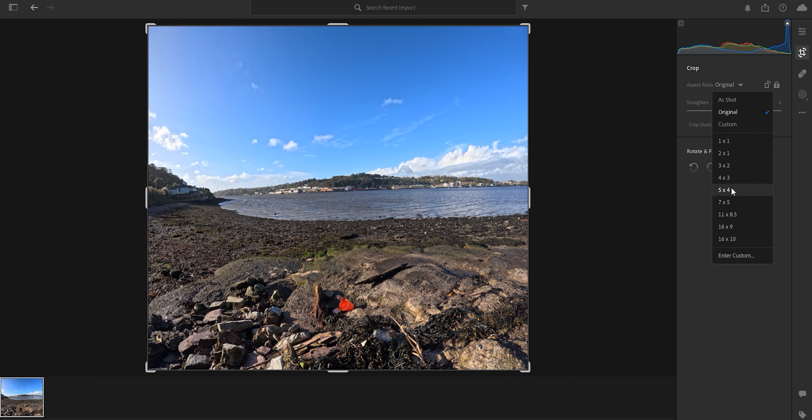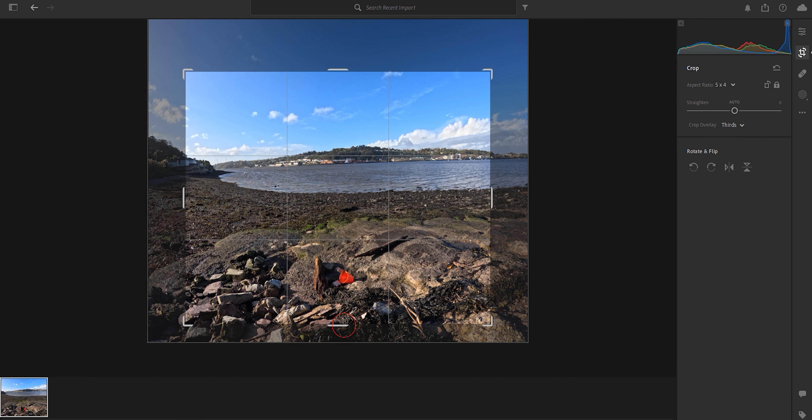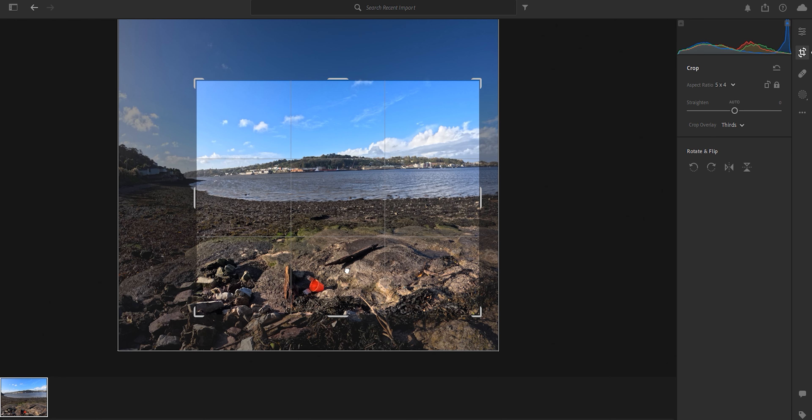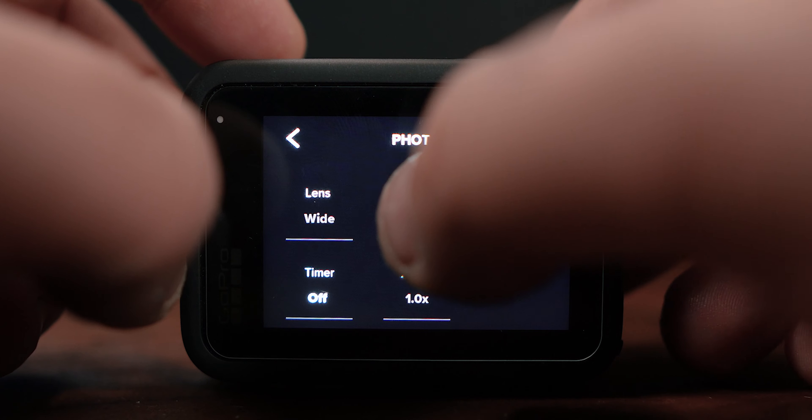Some of these you should never really ever use, and the first one you should really never use is the zoom. Just don't use the zoom. Do any zooming you want to do in post — if you're editing your photos you can crop in a little bit, but don't use the digital zoom. It's fine but trust me, it'll not be the best option for your photo.